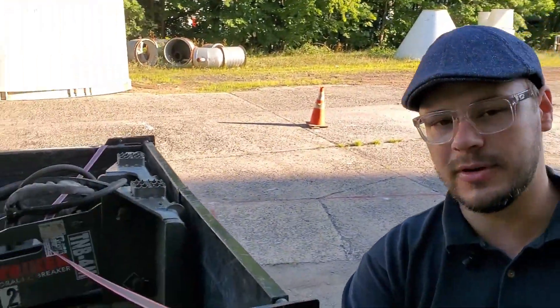Today we rented the jackhammer attachment for the skid steer, so we're gonna go ahead and chip this up and show you guys the footage. Stay tuned!